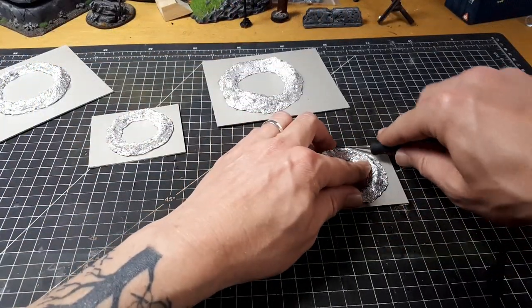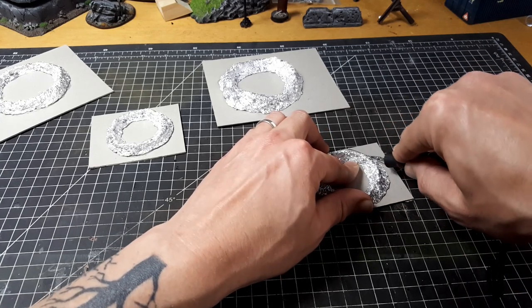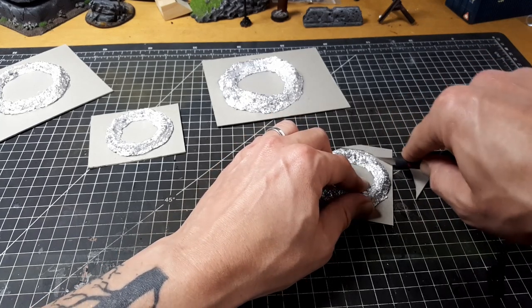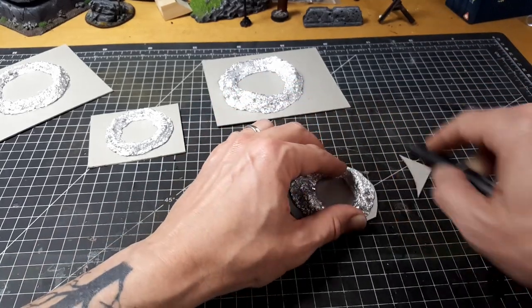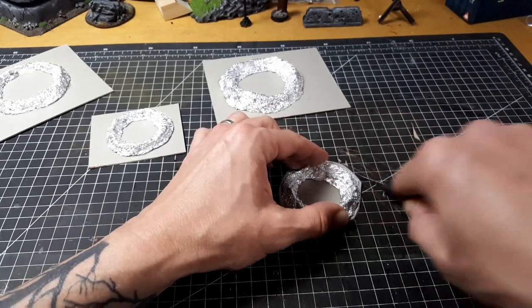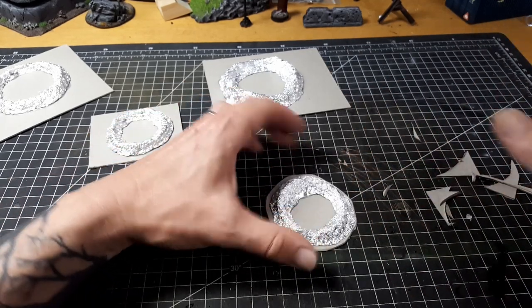I'm also going to cut out this cardboard base just to round it off and make it a little bit more natural against the crater. With our craft knife we're just going to bevel these edges a little bit. You don't really need to bevel the edges — just cutting these roughly down to the same shape as the crater will work fine. With the larger crater I cut out, I actually leave a little bit more of a lip around the base.